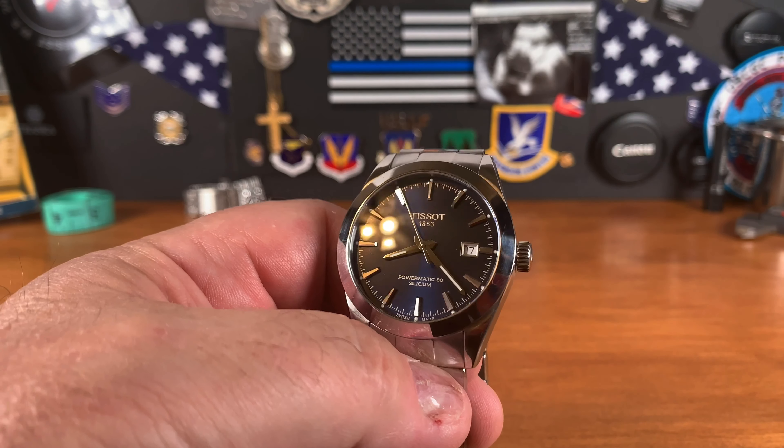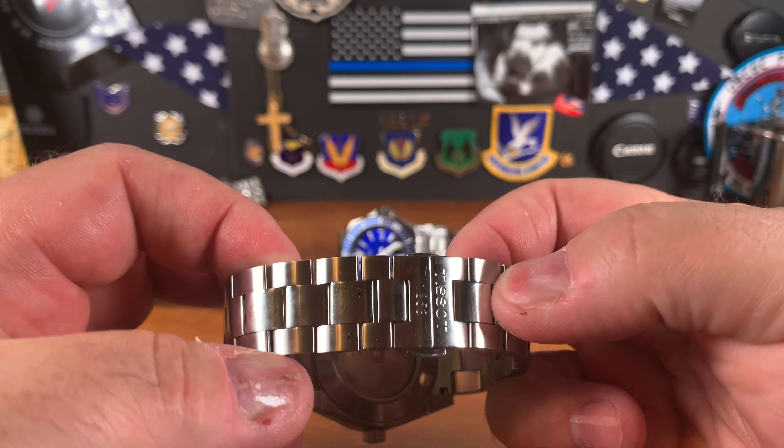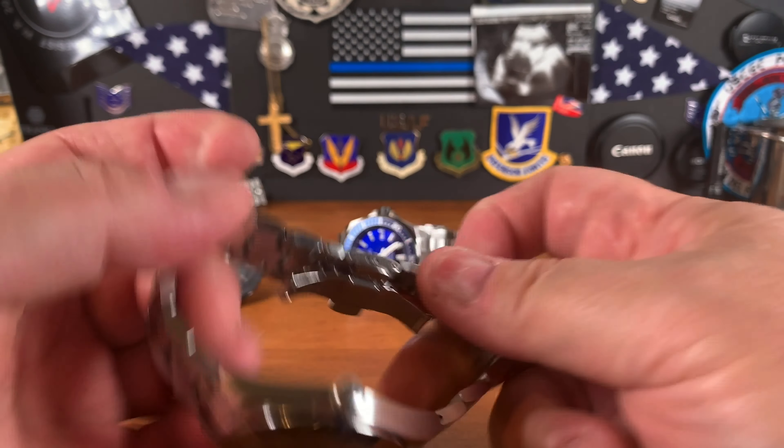The bracelet actually has half links — you can see the difference between a full link and a half link. I took one half link out and it fit the eight-and-a-half-inch wrist perfectly. A lot of double butterfly clasps don't have a half link, so having one that gives you both a half link and a few extra half links is great.